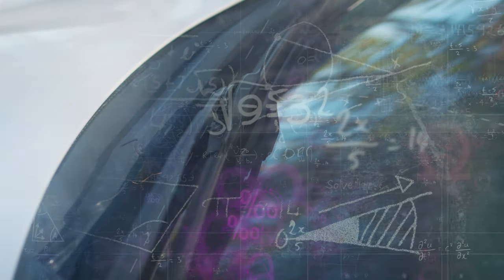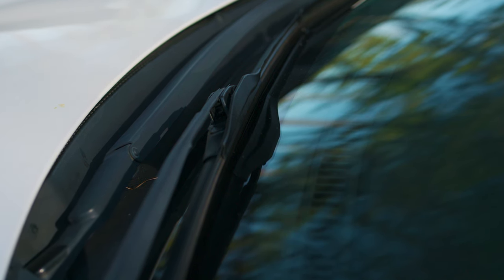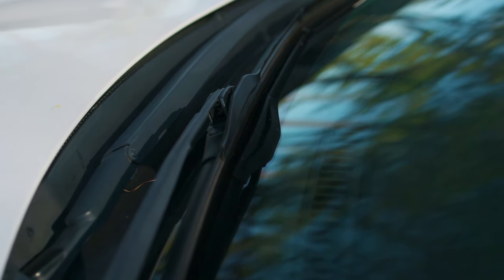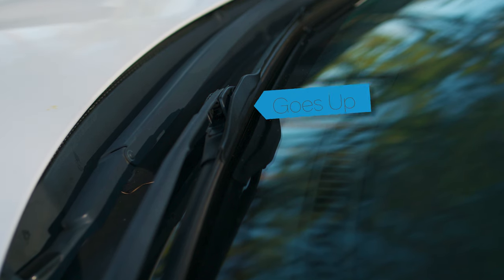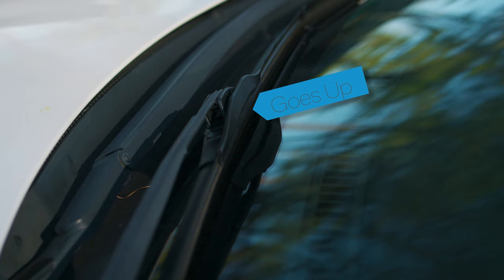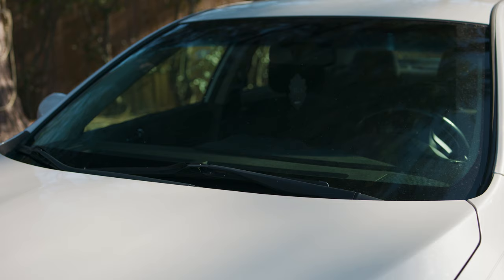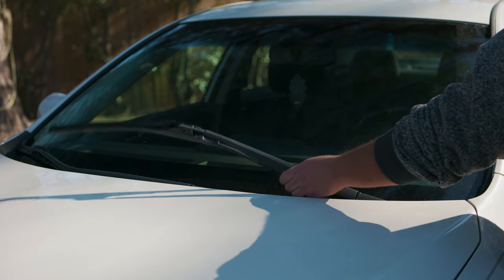Now that we've filled your brain with information and numbers, the first thing we want to do is verify how the wipers face — up and down. You can take a picture of your old wipers to have a reference. In our case it has a little tab at the top, so we know the tab goes facing up. Then lift up the wipers from the windshield; they should stay in place.